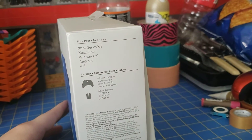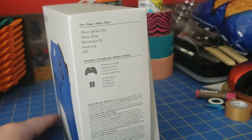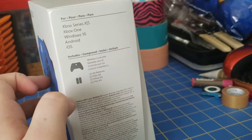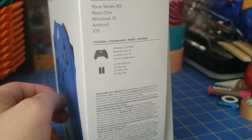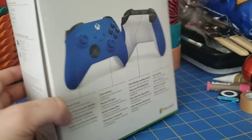On the right, it says what it works for — works for every current up-to-date console: Series X/S, Xbox One, Windows 10, Android, and iOS as well. It includes a controller, two AA batteries, and it actually has a 14-day free trial of Game Pass Ultimate. I gave it away though, so you won't see that in the box here.